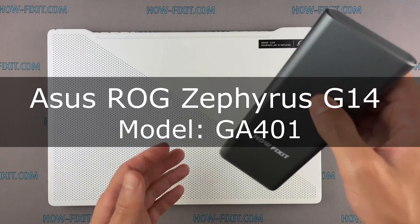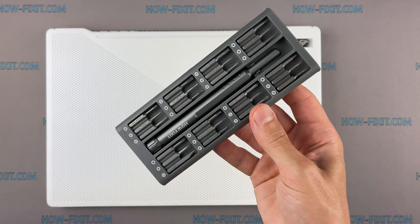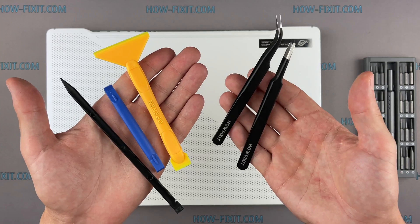Hello everyone and welcome to HowFixit. In this video I will show you how to replace a motherboard in a laptop. To disassemble, you will need the following tools: a Philips 1 screwdriver, a plastic tool, and tweezers.